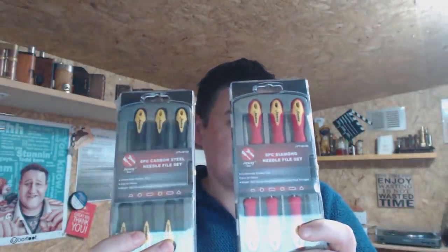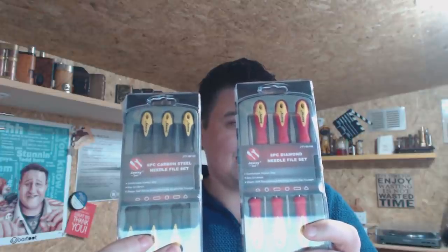I want to put a shout out to Nigel SVB, because he keeps posting photos of tools and working on mods. So I bought a needle file set - do I get the diamond or do I get the carbon steel? Let's get both.